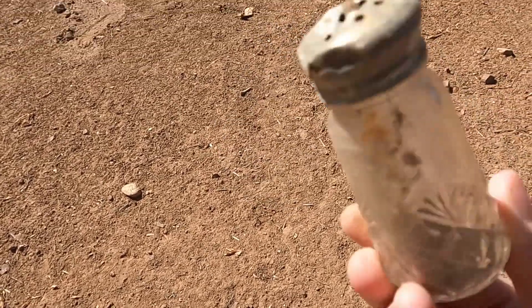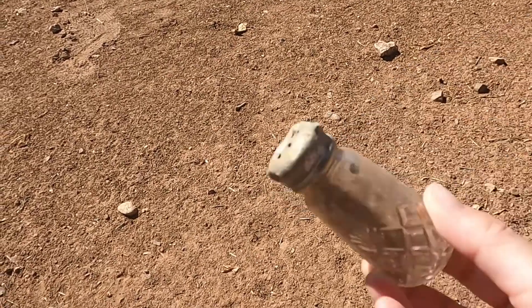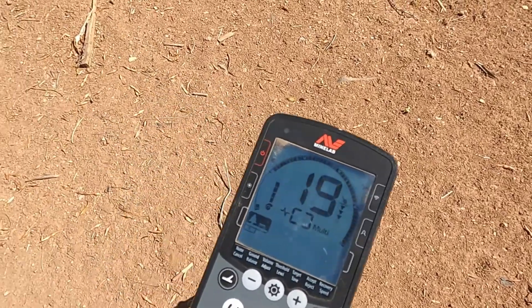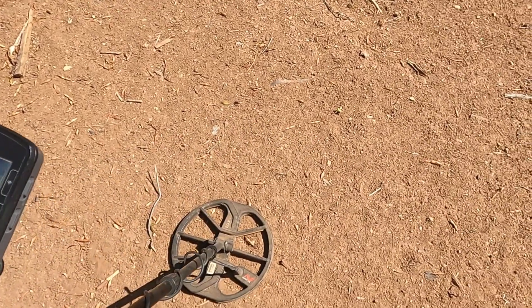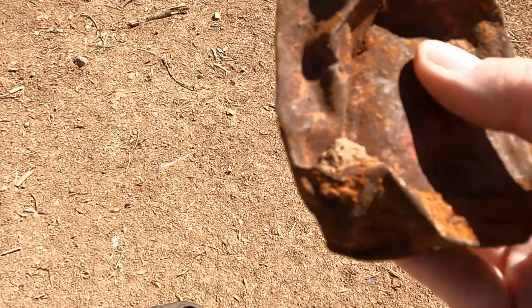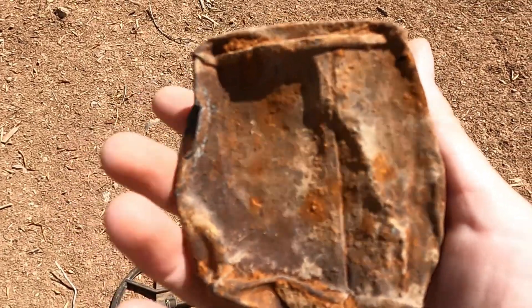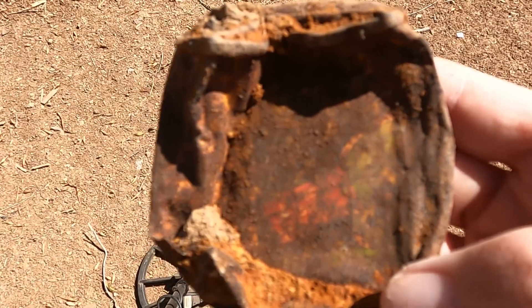All right y'all, I got a signal right here. I just had an iffy signal that was all over the place, so I didn't film it. But this is what I just dug up and it looks pretty old. You can see some red and green coloring on it right here - some old can. It's so old I can't make it out. Maybe one of y'all know. I can tell it's very old. Maybe Bill will know when I go back to the office.